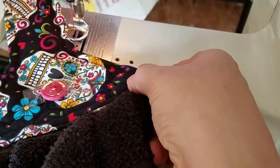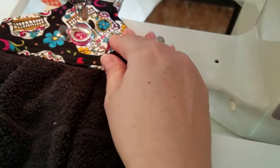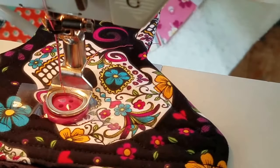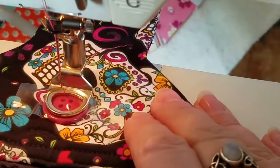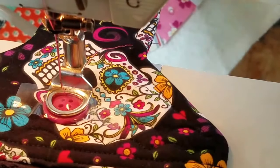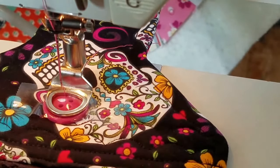Then I slip it under my foot. For my machine I have the stitch width set to four and a half — that's what fits for my button. The stitch length is set to zero, and you want that no matter what button or machine you're using, because you don't want it moving forward or backwards while you're doing this.